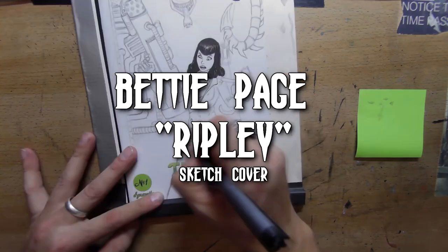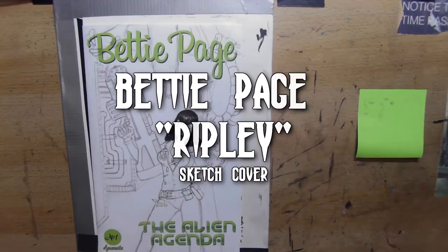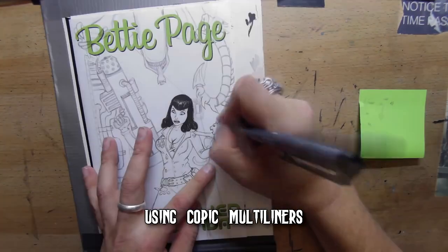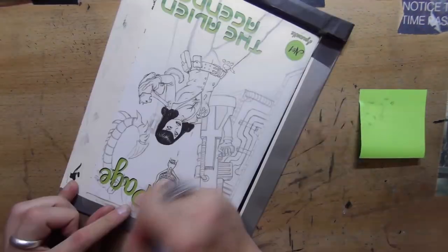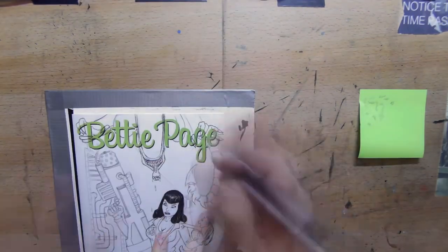What's going on everybody, and welcome to another chronal compression. This time we've got a Betty Paige sketch cover using Copic multi liners, because this cover in particular is pretty thin and I feel fairly certain if I had used my Hunt 102 I probably would have scratched right through the paper.